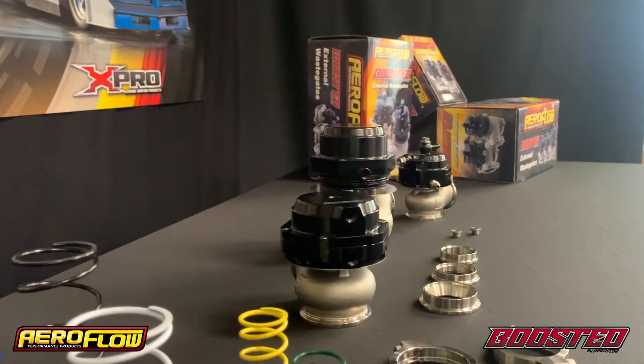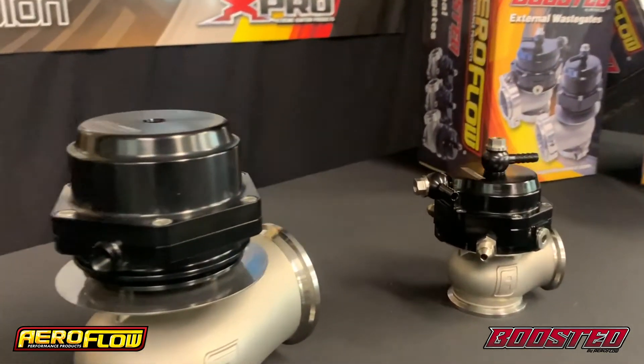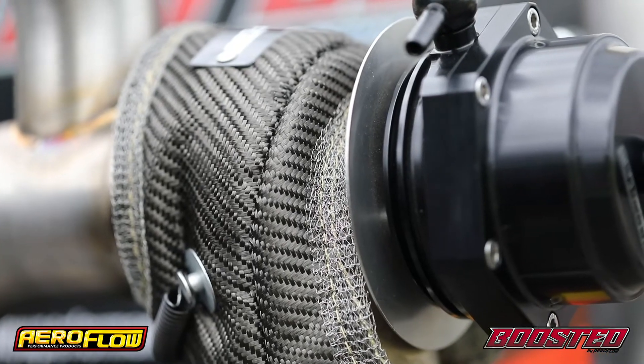With the 38mm and the 44mm wastegate, we've actually included water cooling ports. Now while these aren't necessary to operate the wastegate, it can lead to a bit more longevity with the wastegate and also more consistency with your boost levels.